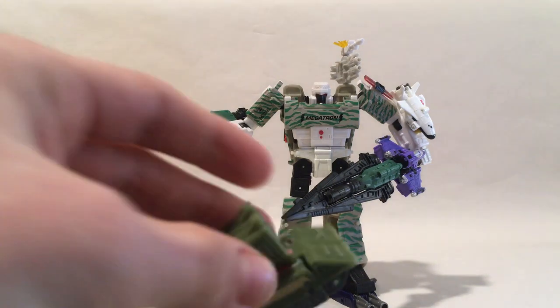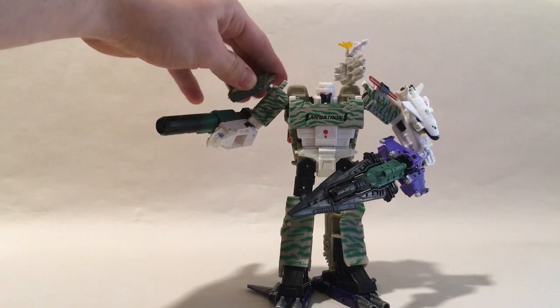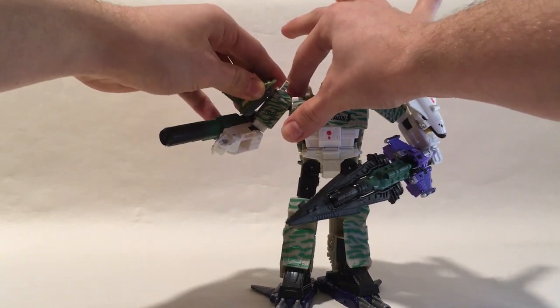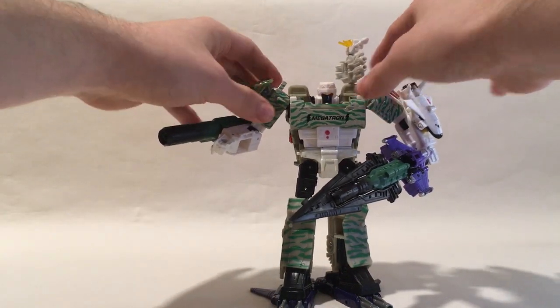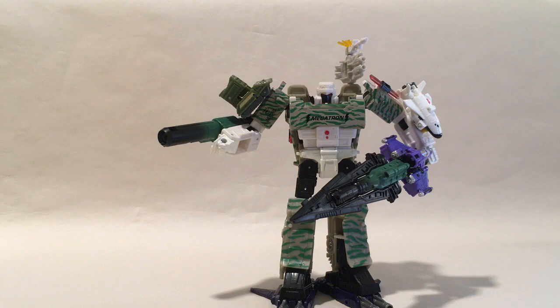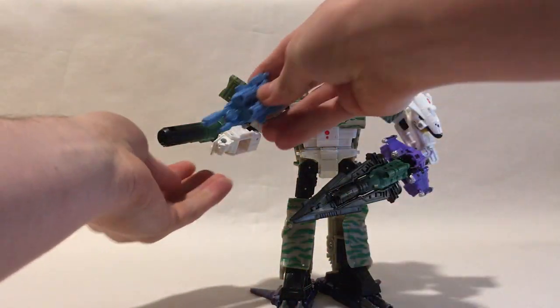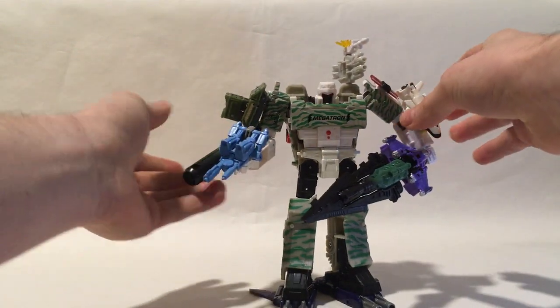Take the flak piece, un-peg it here, and it simply pegs in right here so you can get that G1 flak shoulder gun look. And then another easy piece — this is Blowpipe. He goes here. Very simple, not a lot to that.